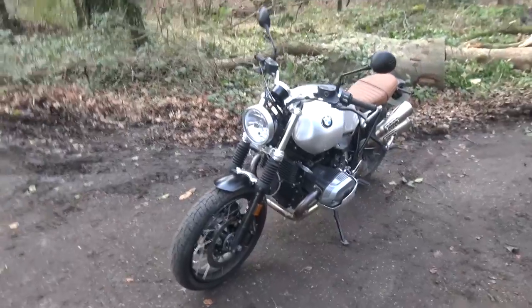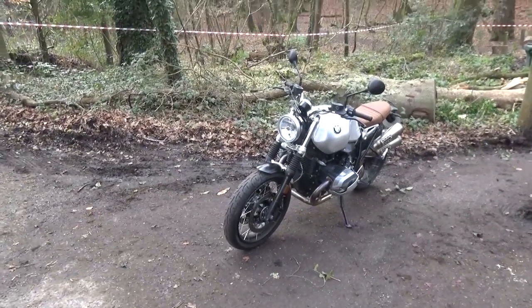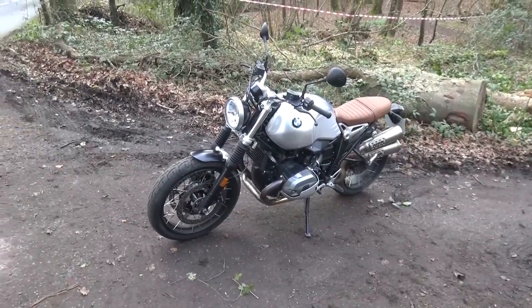I've had a ball caning it around the lanes. If you're a commuter, this is probably going to be an ideal bike, because it's very nippy and agile but it's also got a lot of grunt.